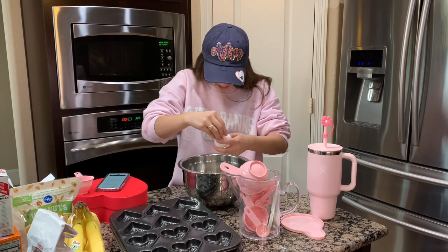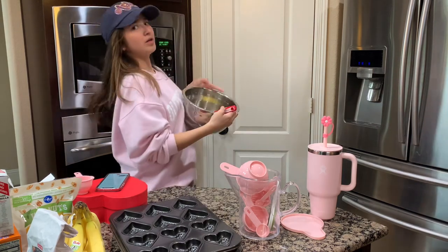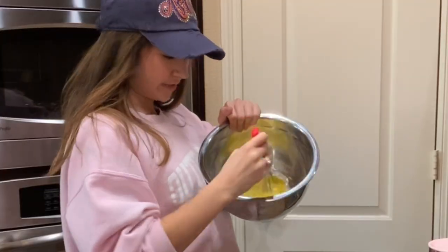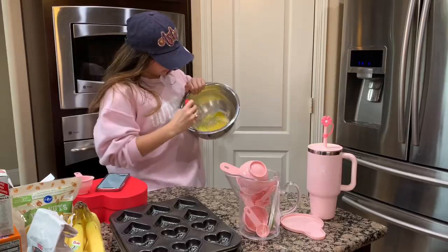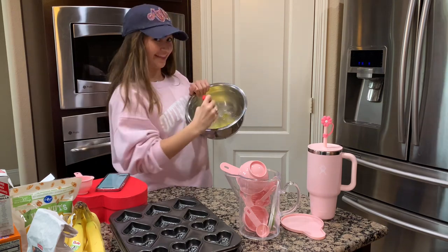I washed my hands like a million times, please. So I'm beating together the sugar and the eggs. It should look like this.